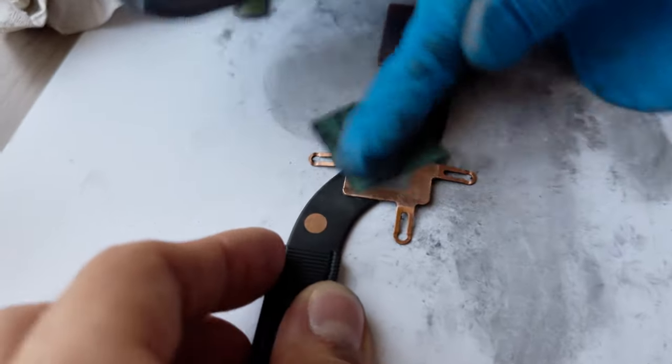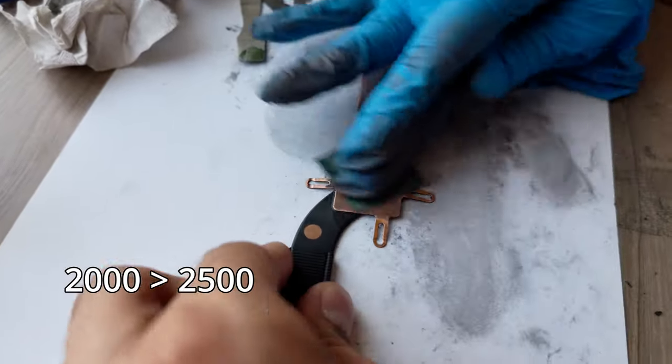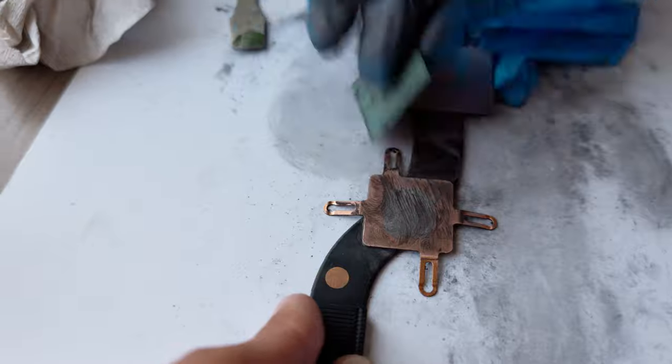And to make the slate as clean as possible I used 2000, 2500 and 3000 grit sandpaper consecutively, along with lots of isopropyl alcohol.